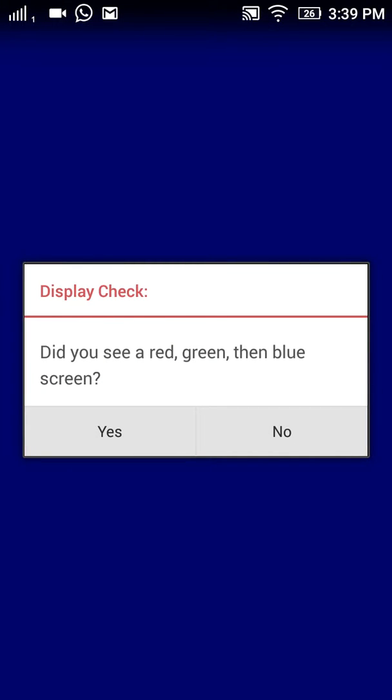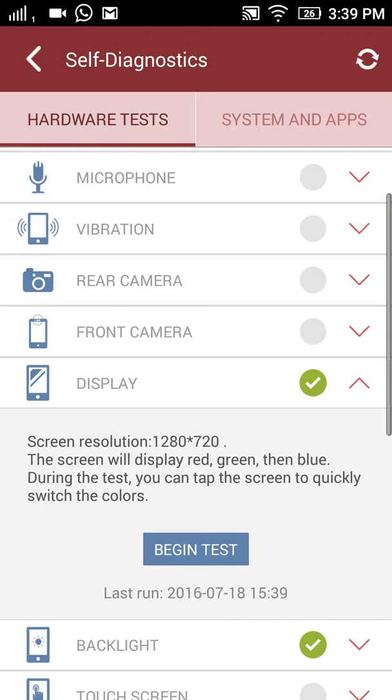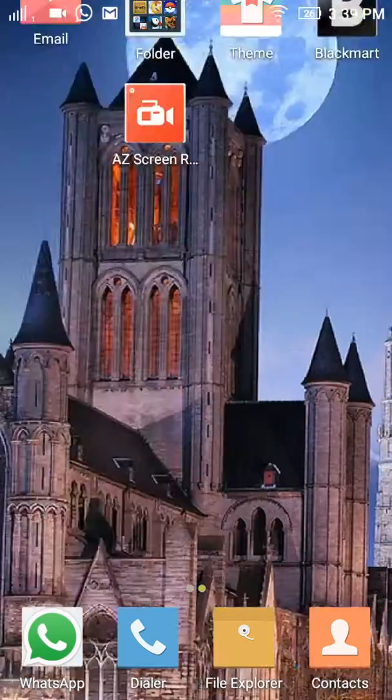It will ask you: did you see a red, green, and blue screen? If you did, press Yes. If you didn't, press No. This will show a result indicating the status of your display.